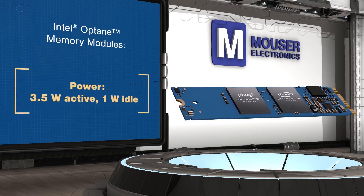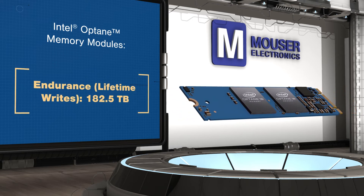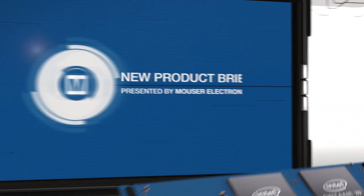Intel software automatically learns computing behavior to determine which files to make available on the Intel Optane memory module for maximum system responsiveness.